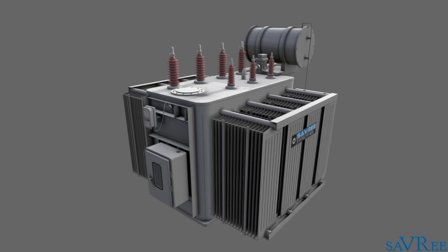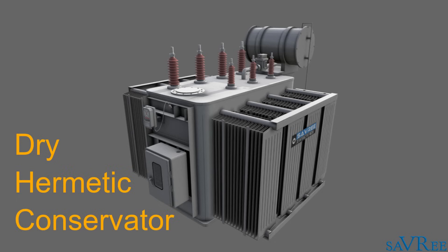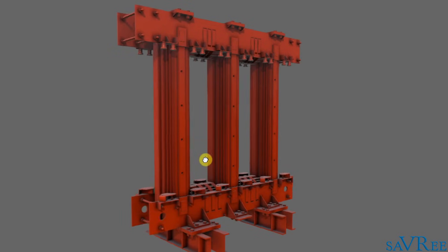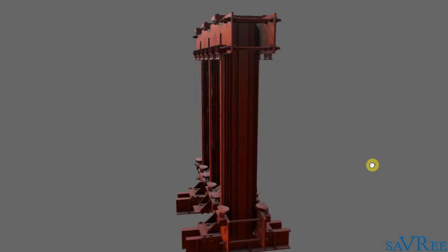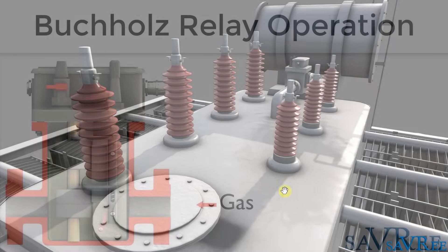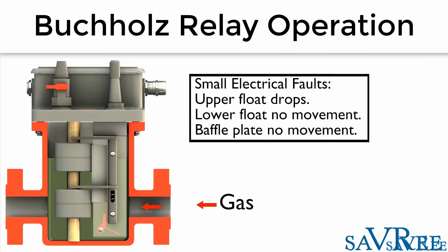Hi, John here. In this video, we're going to look at the dry-type transformer, the hermetic-type transformer, and the conservator-type transformer. We're going to look at the transformer components such as the core and windings, and then we're going to look at some of the other components that you're likely to see, such as the bushings, gas-actuated relay, temperature thermometer, and the dehydrator breather.